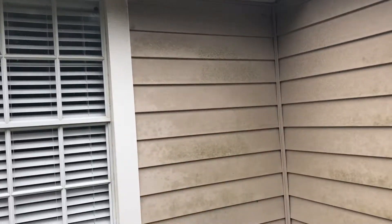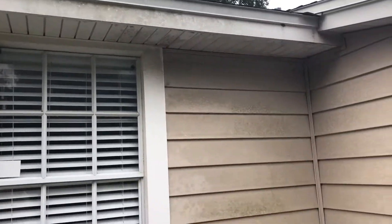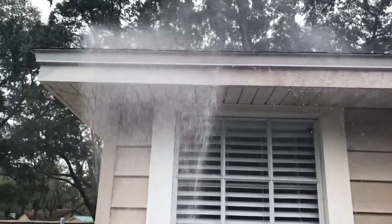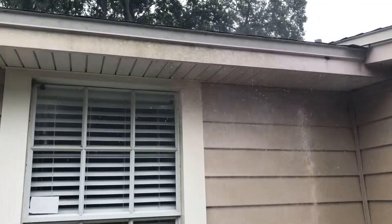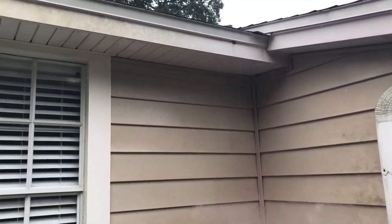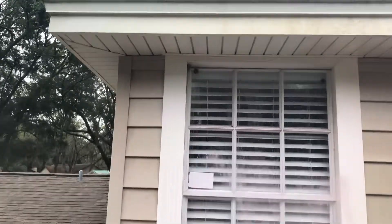Hey, Ryan here with Excellent Exterior pressure washing. Just wanted to show you a house that we're soft washing today. With the soft washing method, you might notice our liquid looks a little pinkish, a little red — we actually have some dye mixed into our detergent. It helps us see where we've sprayed our cleaner.